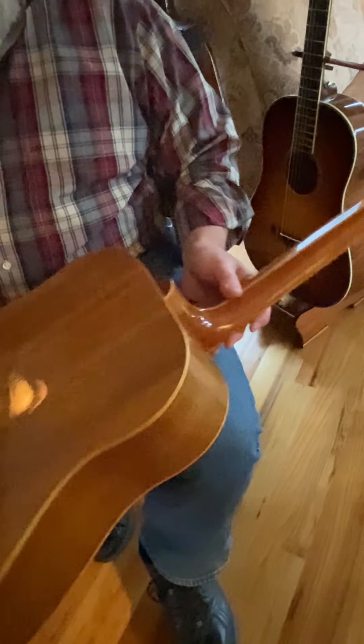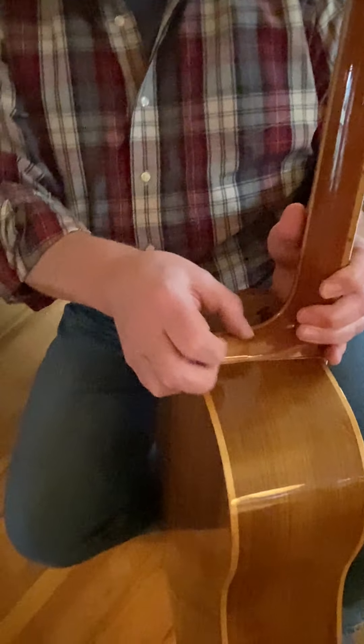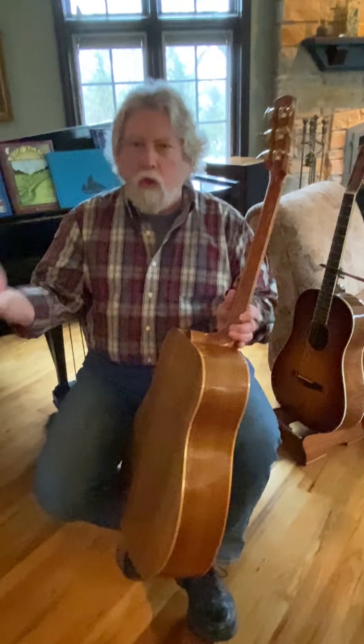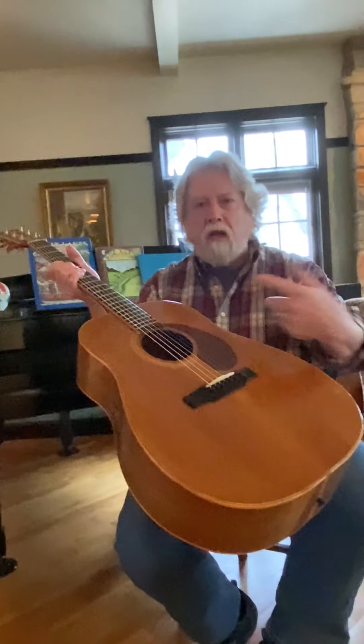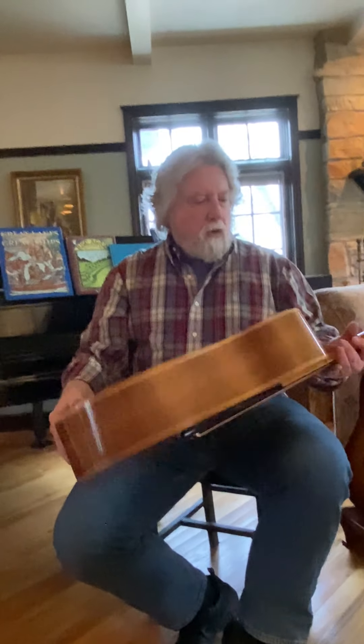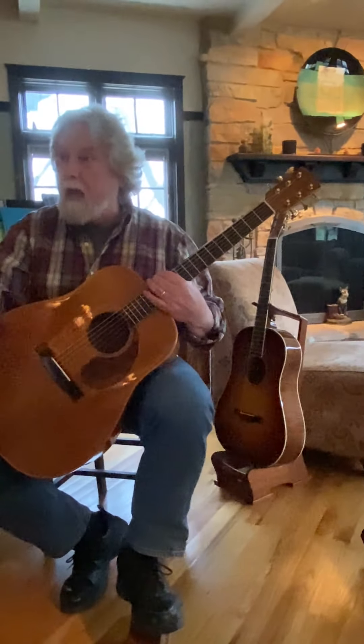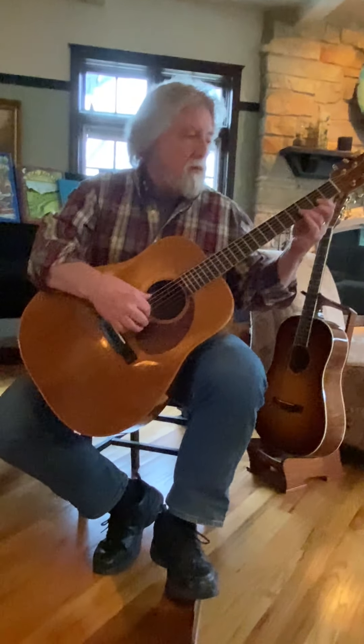One problem we had was a crack that developed. The reason was that end grain loses and gains moisture quicker than the side grain, and this end grain was unsealed inside. So I waited until it closed back up in the summertime when everything swelled, and we finished off the inside — and it hadn't moved since. By that time, Scott had gone on doing other things, like building fabulous houses — they even redid our kitchen.